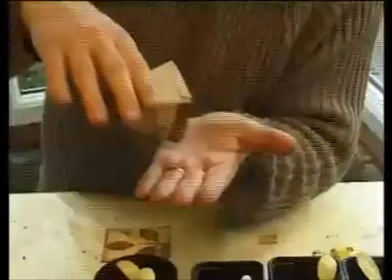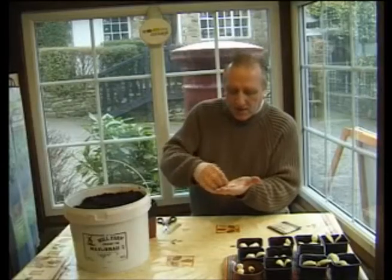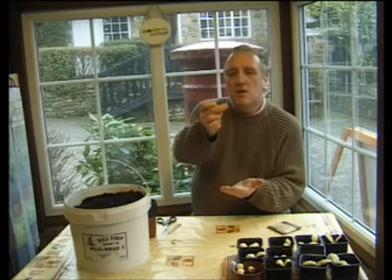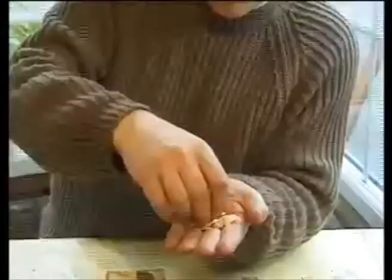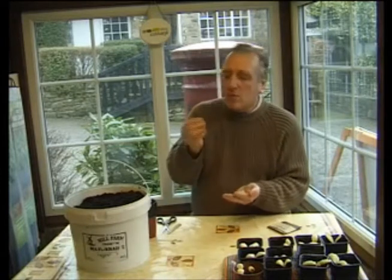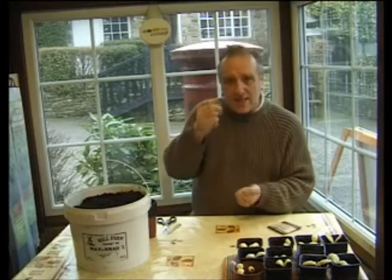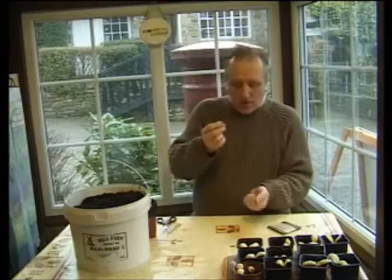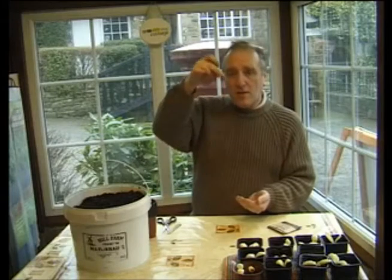Today we're planting courgettes. As you can see, courgette seeds are pretty beefy things — they come rounded at the top and flat at the bottom, a bit like a scallop. The flat bit has a little hole called the micropyle. That is where two things happen: first, it's where water gets into the seed to swell it when germinating, and second, it's where the root comes out. So you always plant courgette seeds flat bit down.